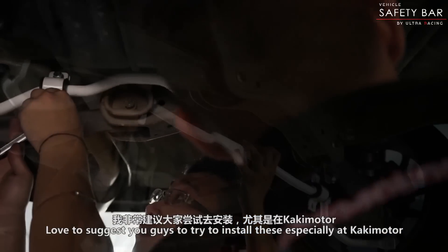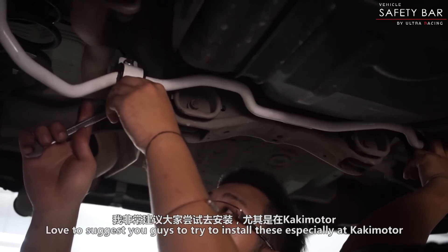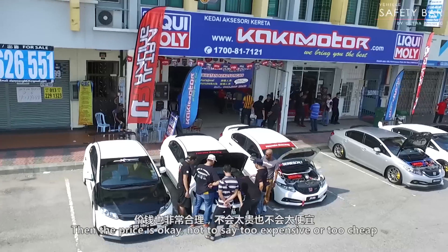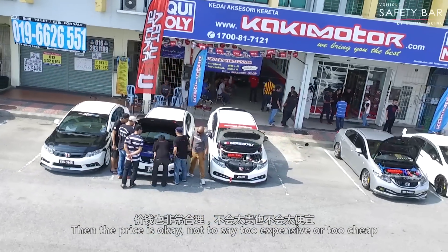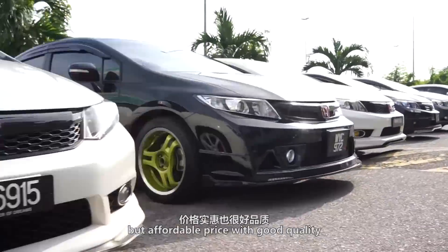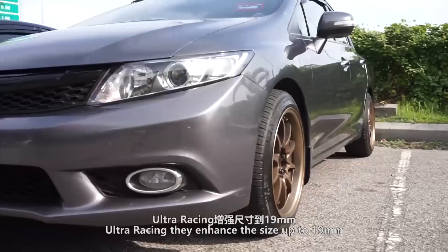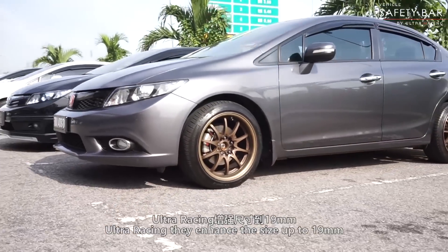Love to suggest you guys untuk cuba pasang ni lah. The price — tak kata mahal sangat, tak kata murah sangat — but affordable price with good quality. To compare with the original one, Ultra Racing they enhance the size up to 19mm.